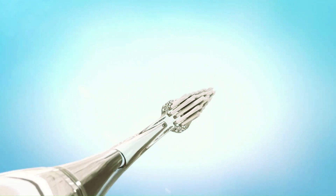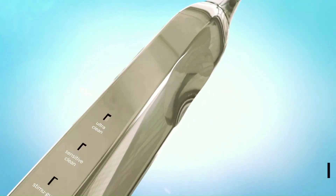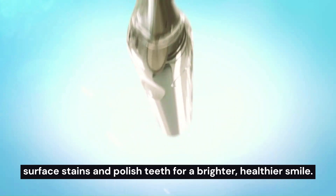SuperSmile Xena 45. The SuperSmile Xena 45 replacement polishing head for Sonic Pulse toothbrush is designed to effectively remove surface stains and polish teeth for a brighter, healthier smile.